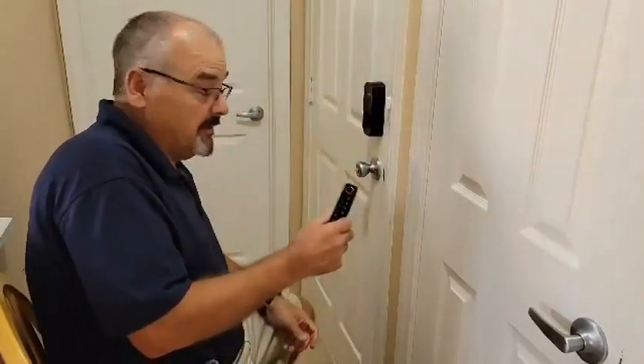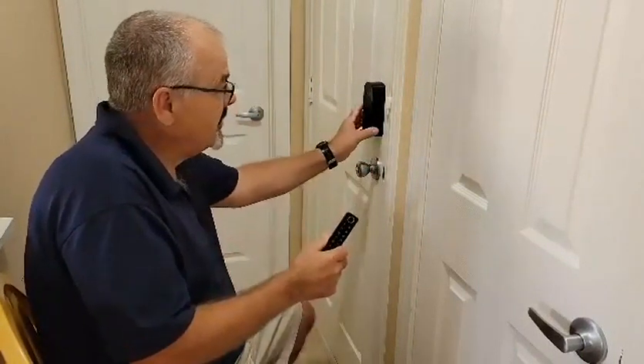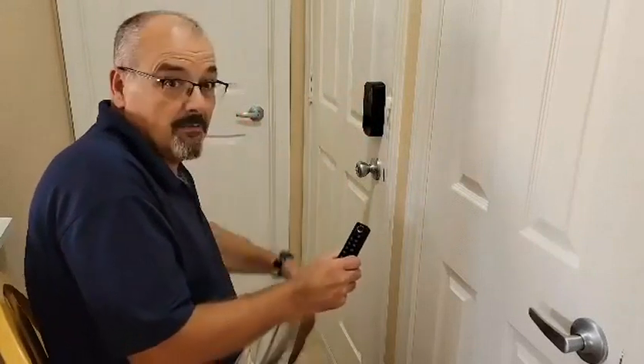It's real simple. It can probably be done in about 15 minutes to do the whole install and everything. It's a good, sturdy product and we give it a thumbs up.